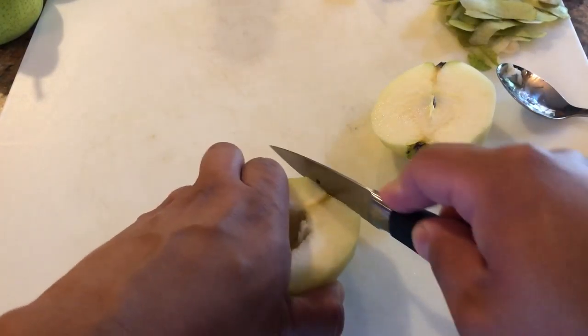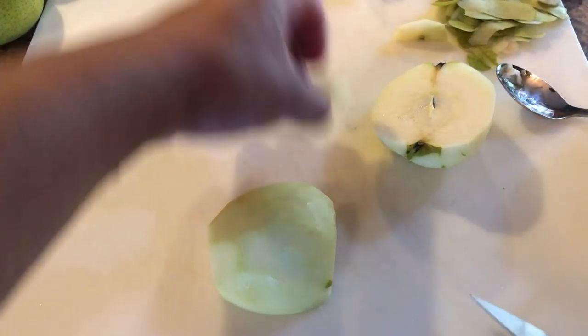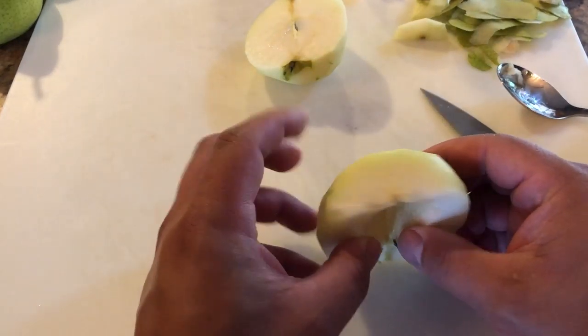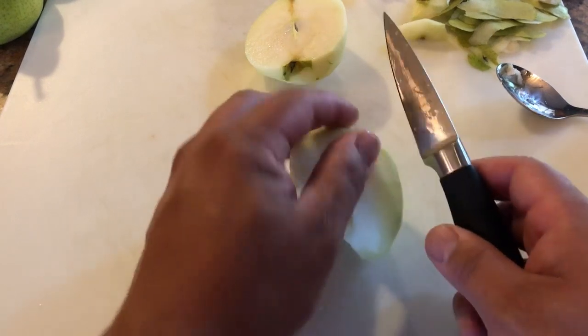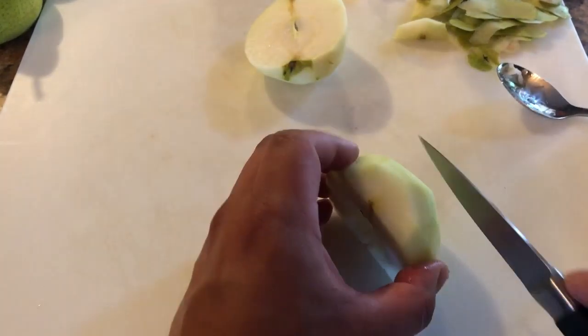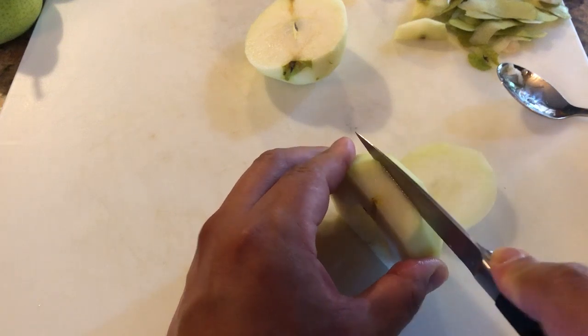Get rid of that. We'll do the same back here. So this is what we have — we have a flat face now because we cut that. Two slices, about there.